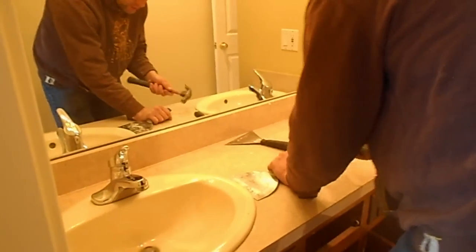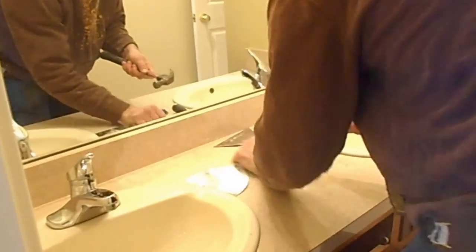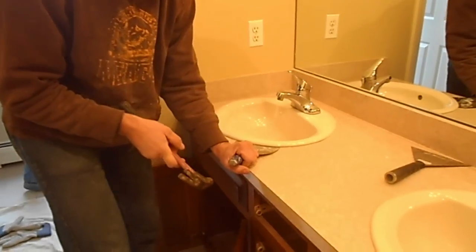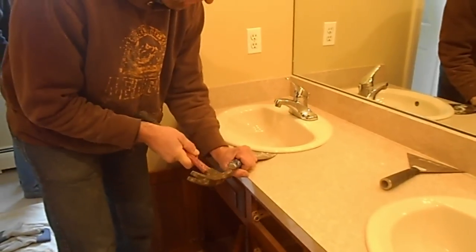Go ahead. Action. The putty knife is doing the job. Coming up. Nice and slow.